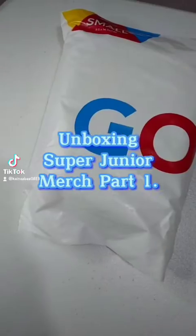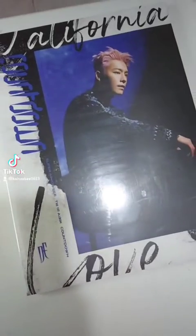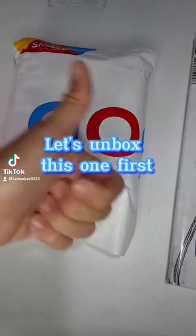Unboxing Super Junior Merch Part 1. Let's unbox this one first.